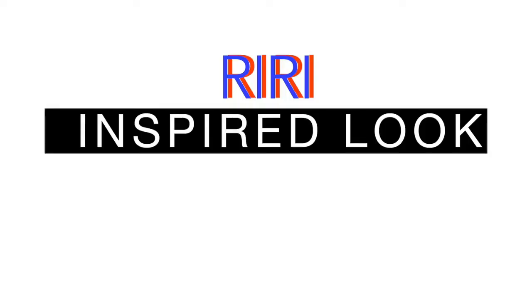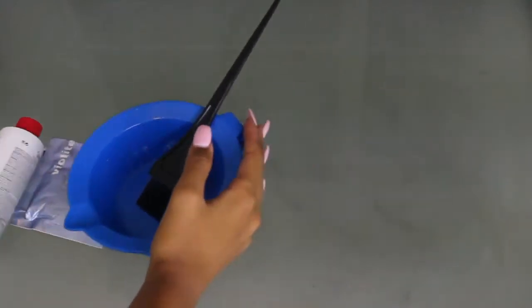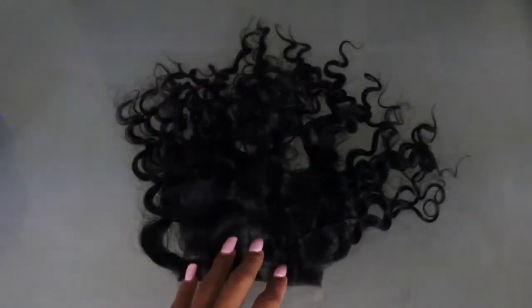For the hair portion, I actually made this wig from scratch and I teamed up with Julie Hair to make my very first wig ever. I'm going to leave all the information you need to know down below in the description box. This came with a closure and three bundles but I only ended up using two, which is why I'm only showing you the two.